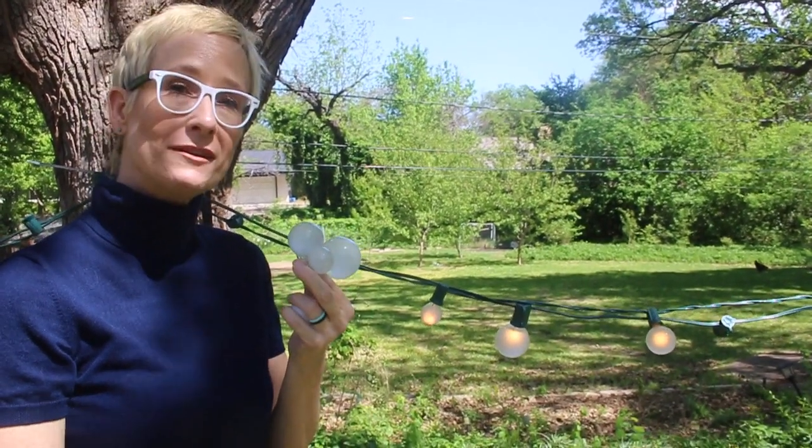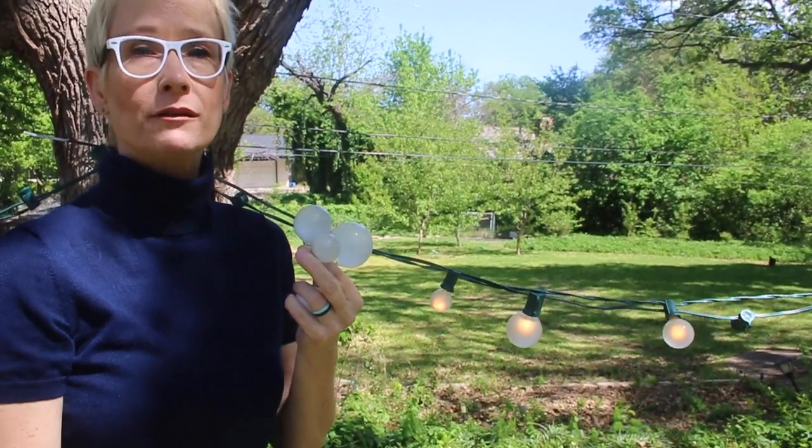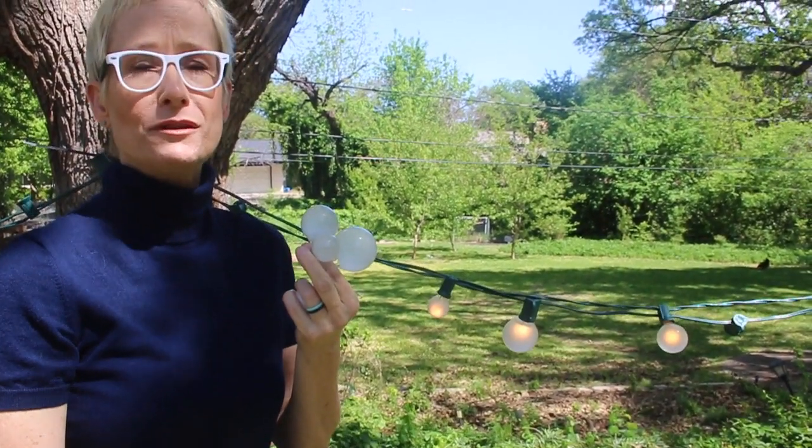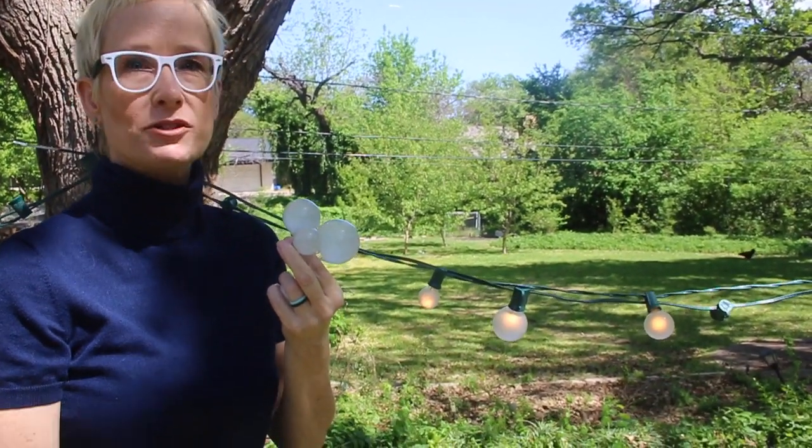It's spring and you're probably pulling out your cords to decorate your patio and pergola. You may have the question: what size are those G30, G40, and G50 round bulbs? This video answers that question.